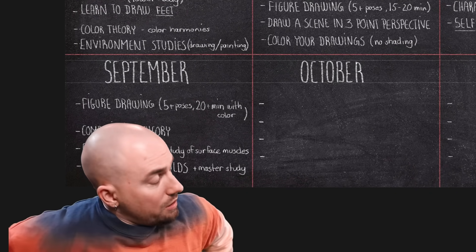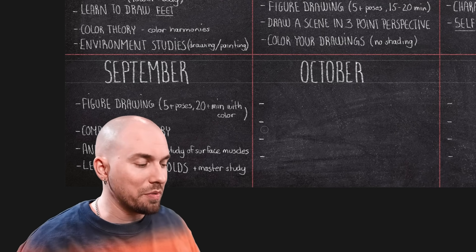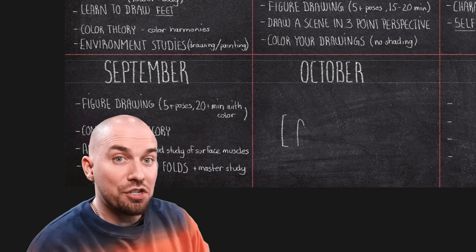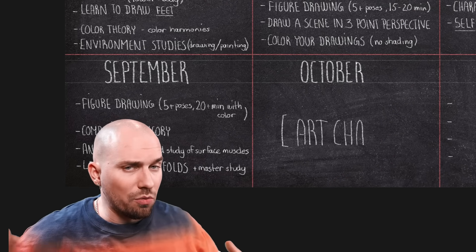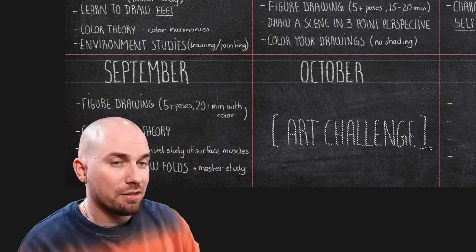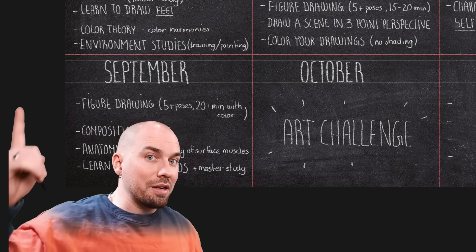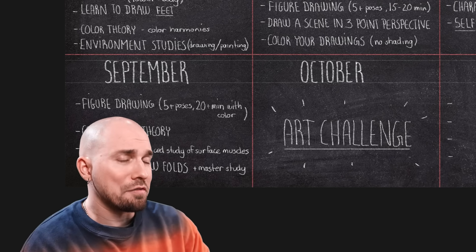Now it's October already. The year is going by real fast. The whole of October will be reserved for an art challenge of your choice. There are always thousands of different art challenges going on at that time of year, so just pick one that interests you and do your best. We're taking a little break from learning this month — it's all about applying the skills that you've learned so far. Have fun with it.